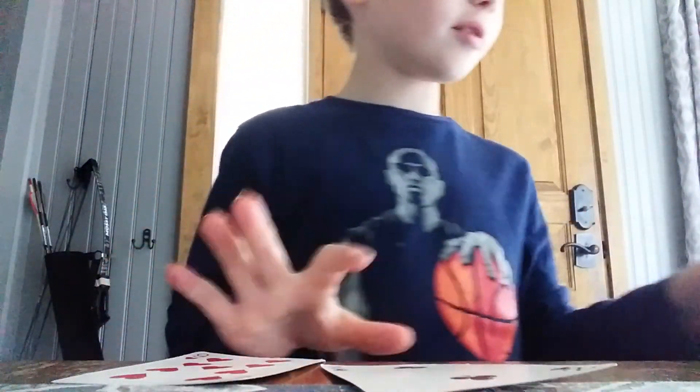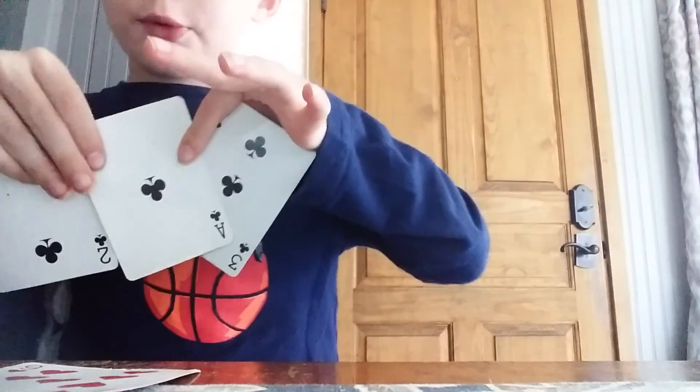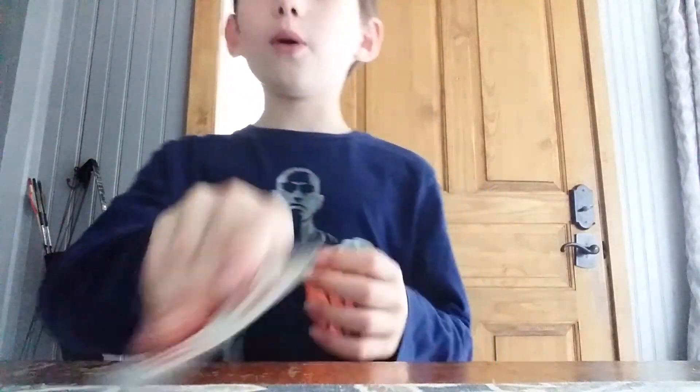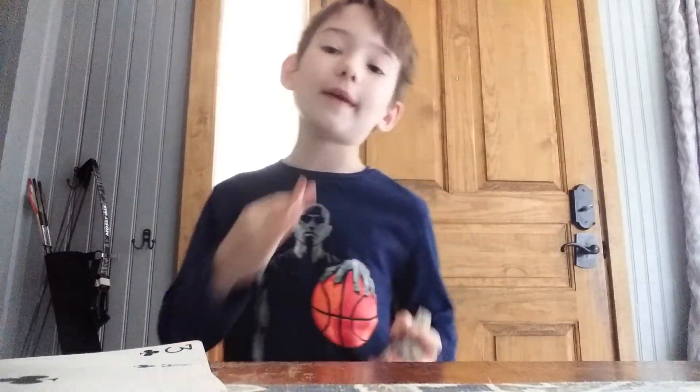So listen to this little magic trick. You will do this with an Ace, a Two, and a Three. Don't be fooled - don't think this is going to be a terrible magic trick or that it's going to take hours. All you need is the Ace, Two, and Three. They should all be clubs or spades.